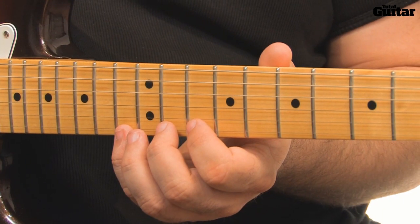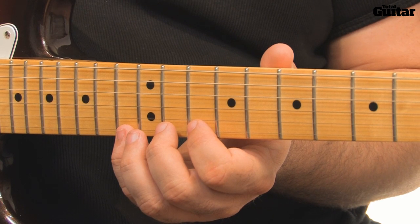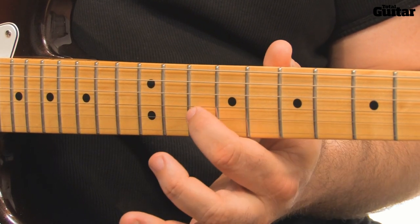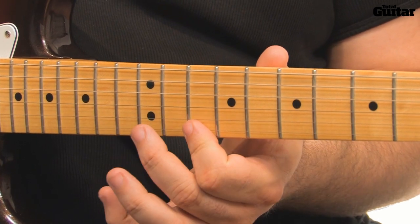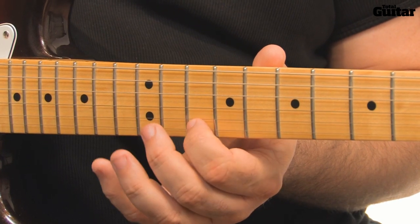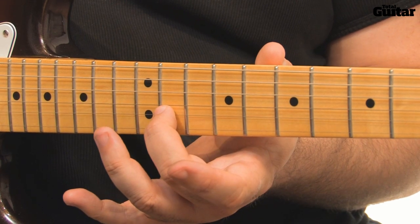Before we examine Knopfler's picking, here are the notes in the lick. First is a four-note D minor arpeggio, using the notes F, D, A, and another F. That's followed by a B flat major arpeggio, again using the F and the D, but with a change to a B flat note on the second string at the 11th fret.